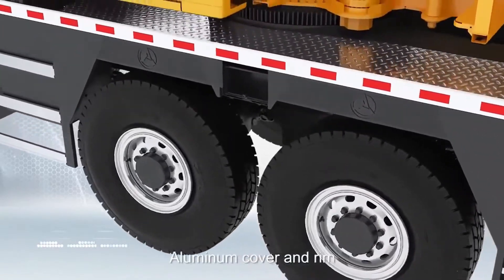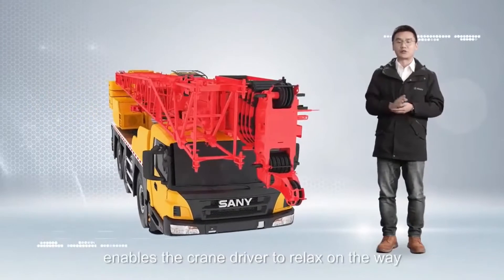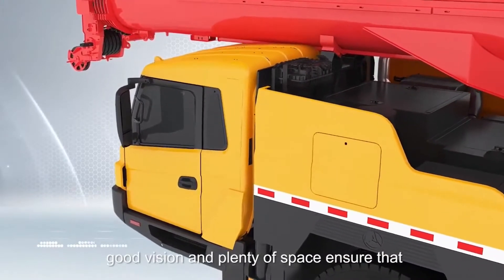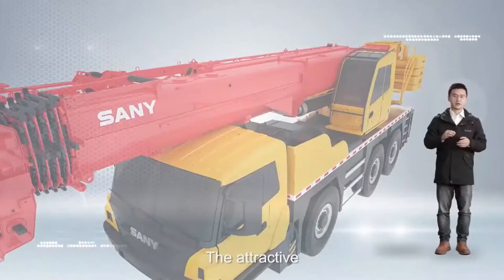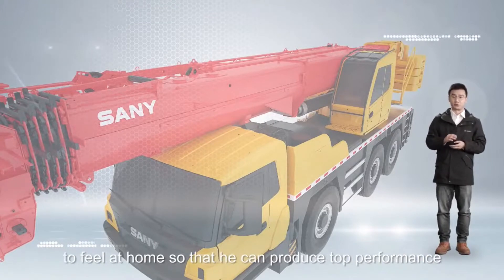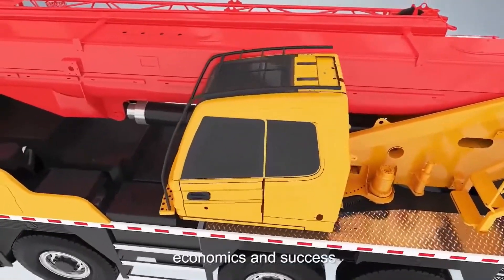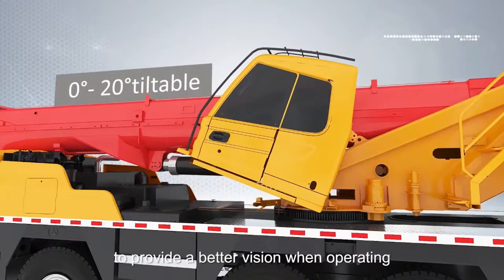Aluminum cover and rim reduce the weight but increase overall performance. The modern driver's cab enables the crane driver to relax on the way to the site and manoeuvre the crane once he gets there. Intuitive controls, good vision, and plenty of space ensure the operator can concentrate on what really matters to get his SANY crane safely to the site. The attractive, well-designed operator's cab enables the operator to feel at home so that he can produce top performance. The cab tilts a maximum of 20 degrees to provide better vision when operating.